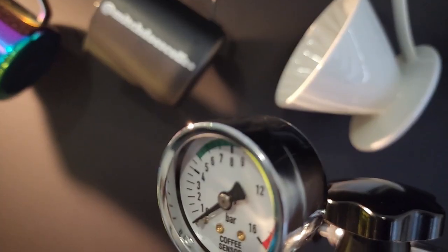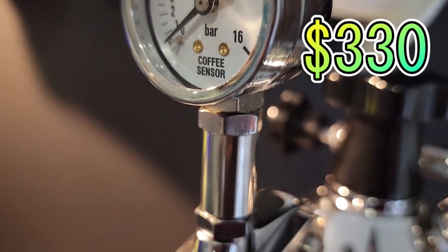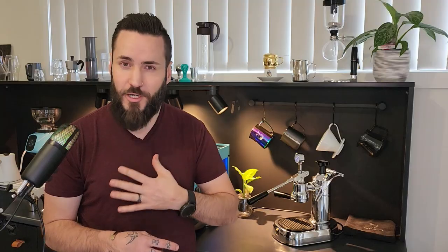The biggest upgrade that we've done to this machine is the piston pressure kit from Coffee Sensor. This is $330 that you don't necessarily need to spend, but in my opinion it does make your coffee much better. And there are a couple of accessories I would recommend: a dosing cup, which is only $25, and it's an absolute no-brainer — a lot easier to make your coffee using it.